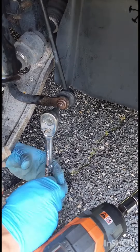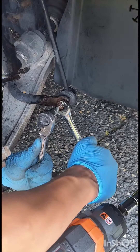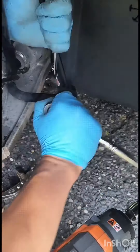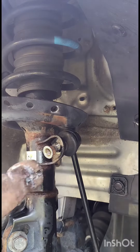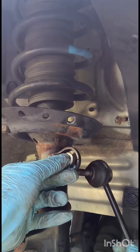It's time to use all your brute force because you need to counter-torque them, just like this. Do the same for the top one. Using the same nut flipped, you can hammer it on to dislocate the link from the strut and from the sway bar.